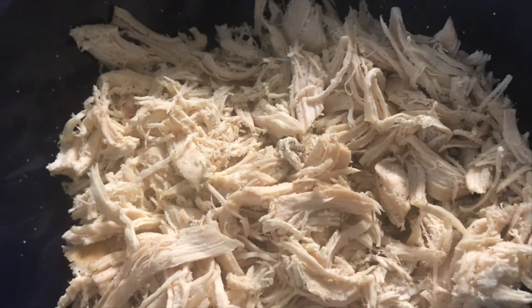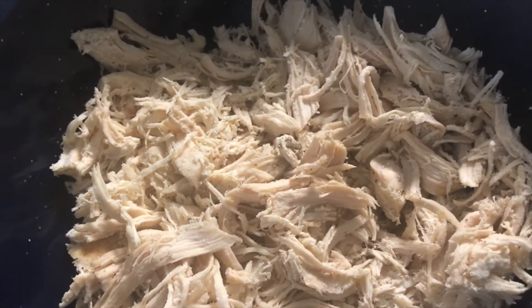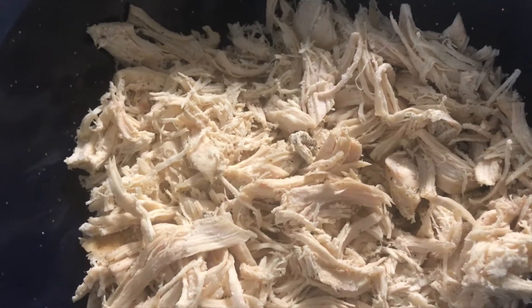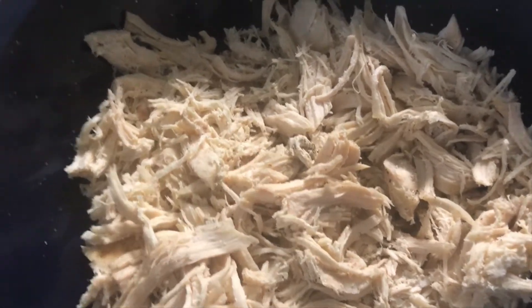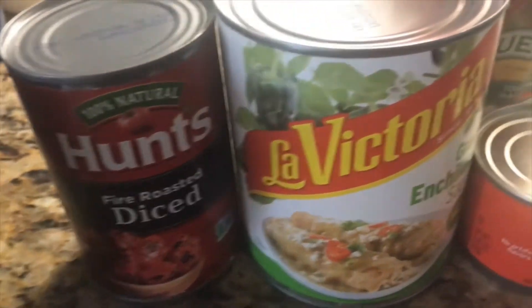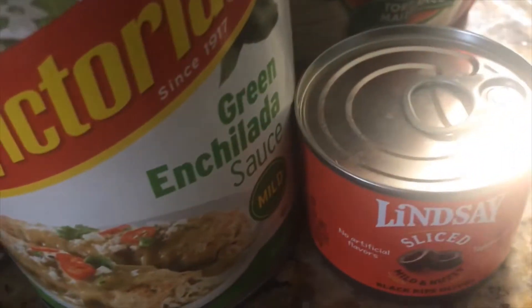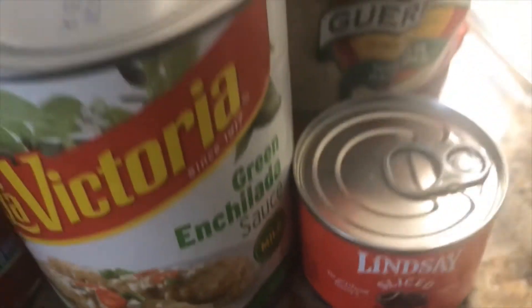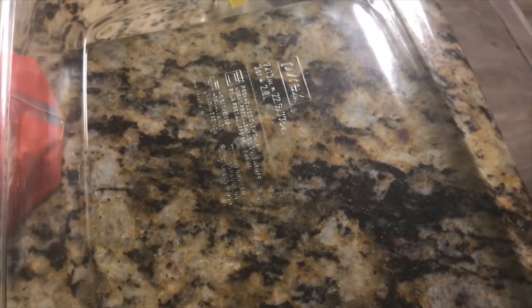For this enchilada recipe, you're going to need to boil some chicken breasts, season to taste. I use one cup of water to one cup of chicken broth. After the chicken is done, you're going to let it cool off and then shred it. I also use one cup of hot sauce, one cup of fire-roasted diced tomatoes, one cup of La Victoria green enchilada sauce, and one cup of black sliced olives. You're also going to need some tortillas and a 9 by 13 cooking dish.